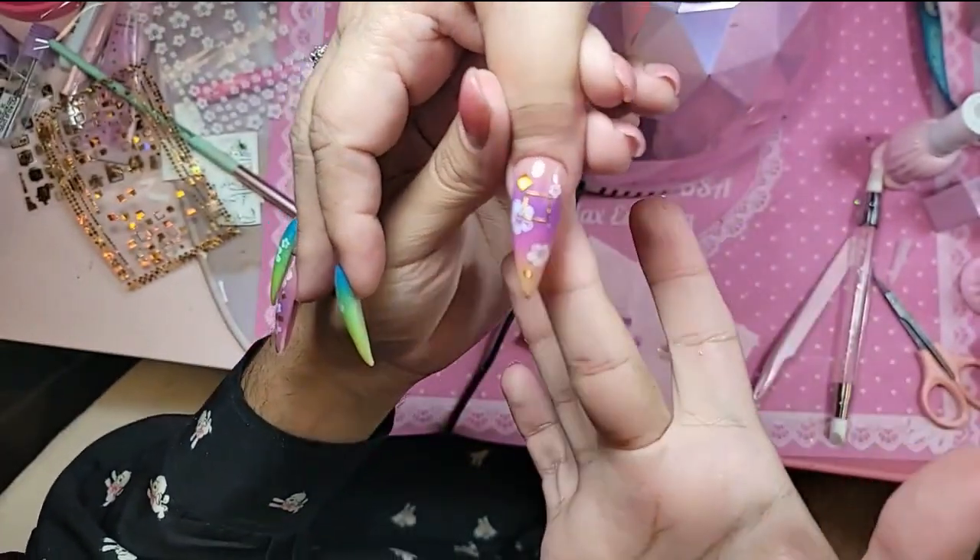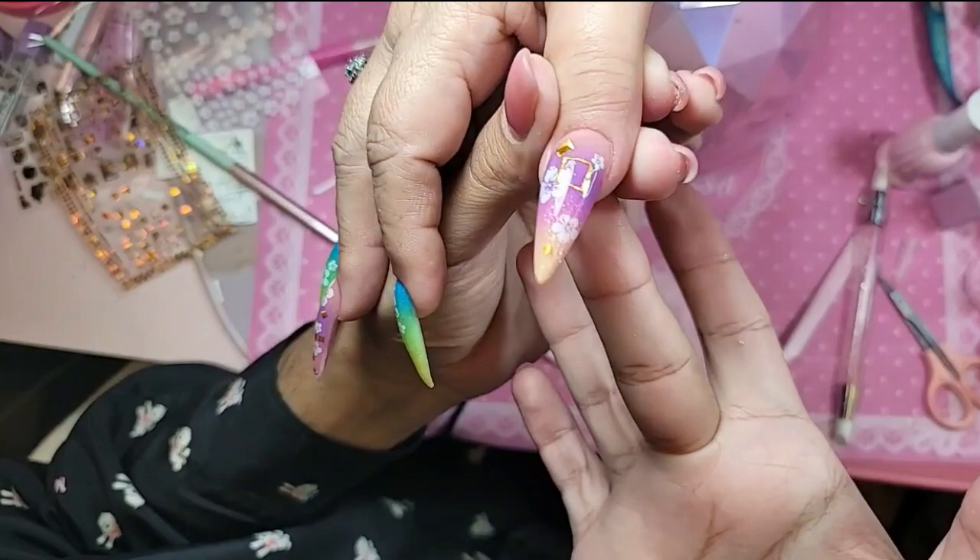Beautiful, look at that! Let's bake it for one minute.